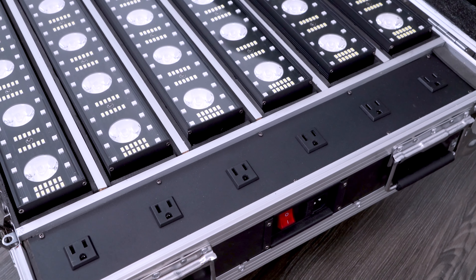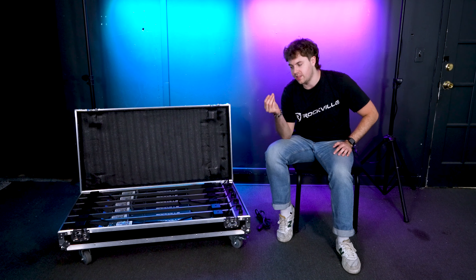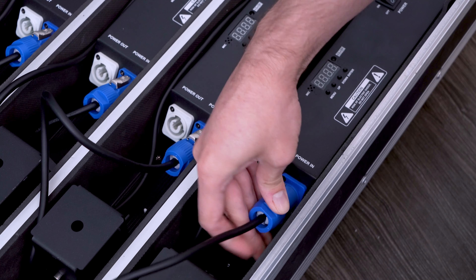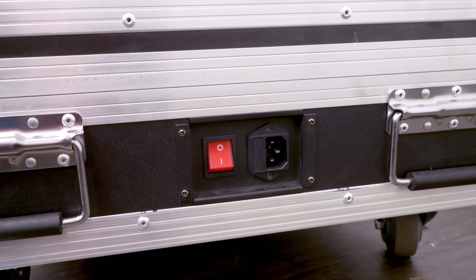You'll notice the power outlets here on the side of the case — this is where you're going to plug in each light. Take your power cable and plug the blue end into the power-in socket of each light, then plug the other end into each outlet on the side of the case.